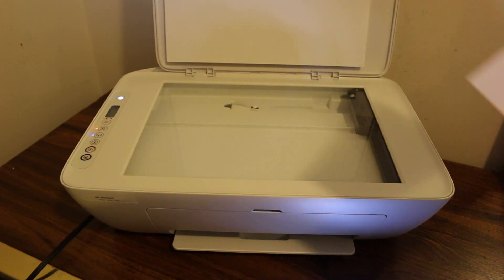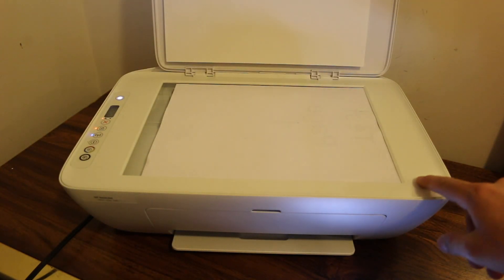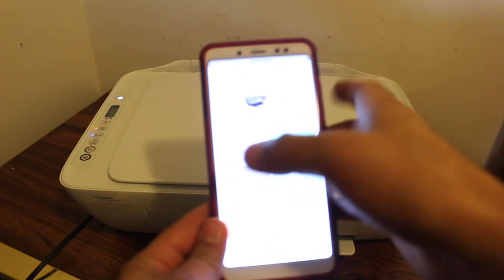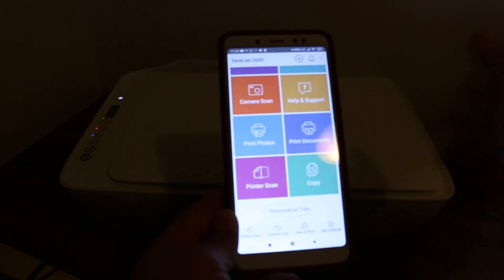Now place a page facing downwards on the scanner, to the right-hand side — there is an icon indicating the placement. Close this chamber. Now go to your Android device and open the HP Smart app.